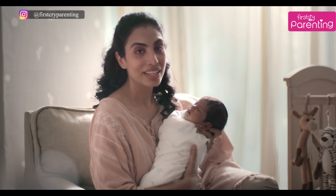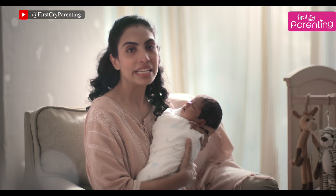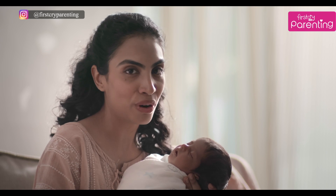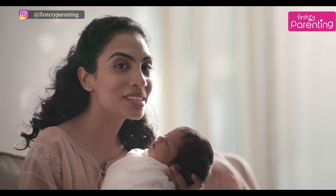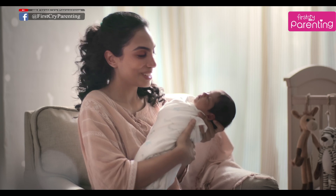So you've just had a baby. Your little one has come from the safe, warm environment of your womb into the big, mad world. A little confusing for her. But here's a little trick that can help you ease her into her new life: swaddling.